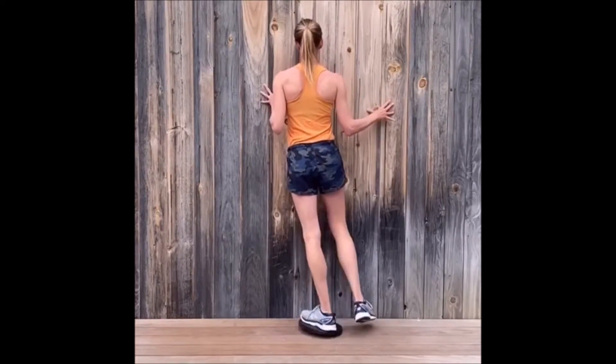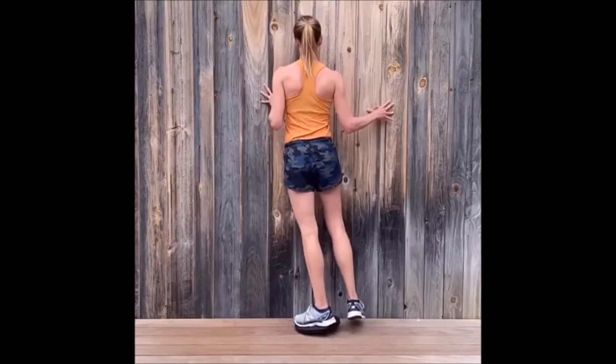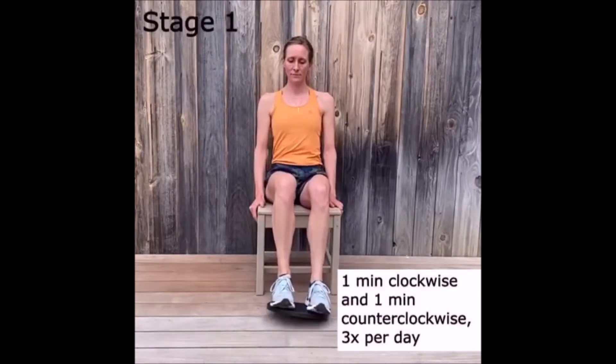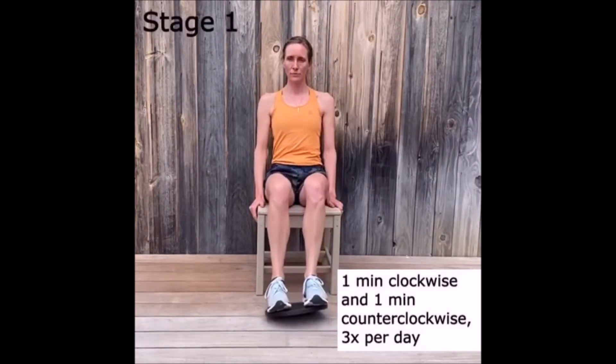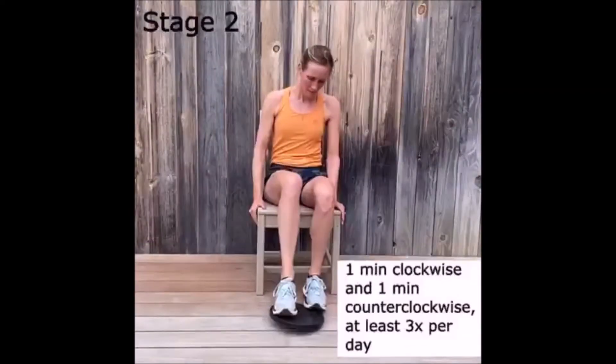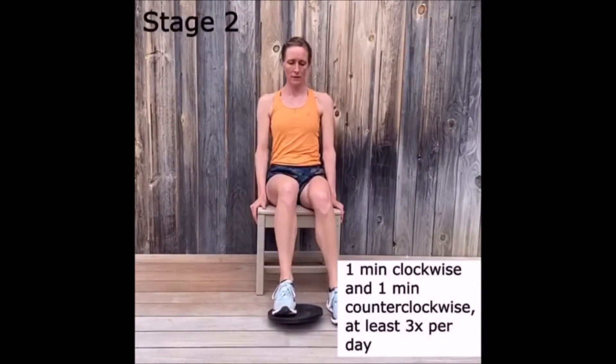The 2-to-1 Ankle Rock Board addresses acute ankle injury and rehabilitation through four progressive exercises. To treat an acute injury, place feet perpendicular to the abrasive strip and gently rotate. Place foot over the abrasive strip and rotate the rock board so its edges touch the ground.